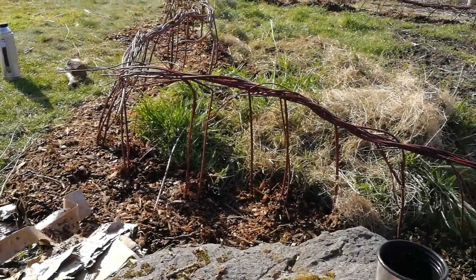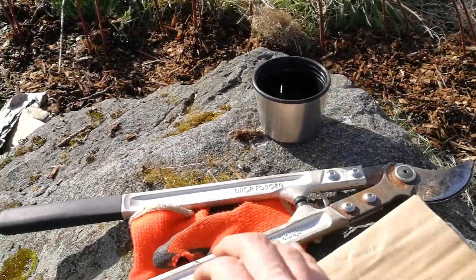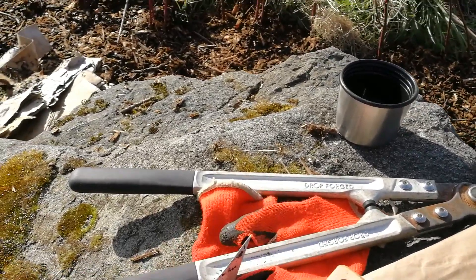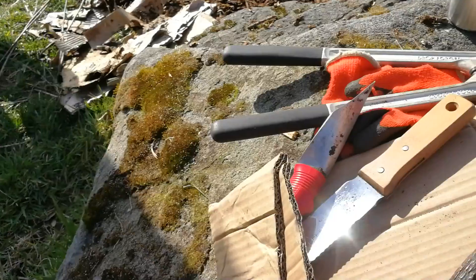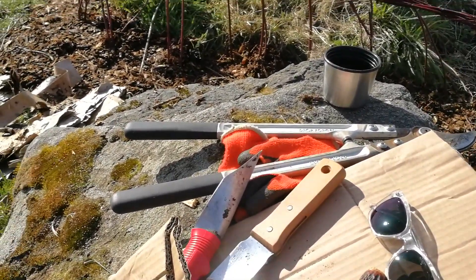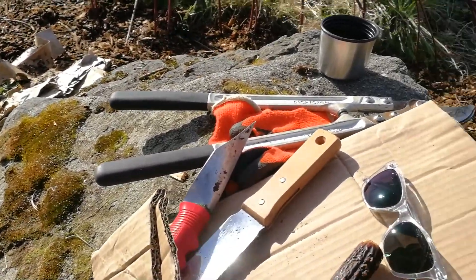Secateurs are great — I didn't have them handy here so I've got these big clippers. Gloves of course are good. The cardboard is recommended but not necessary. You want to have the tape stripped off of it, and you can rip it down into shorter pieces ready for use.